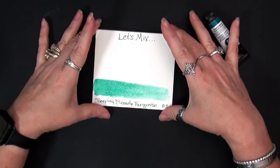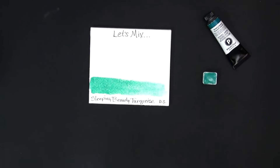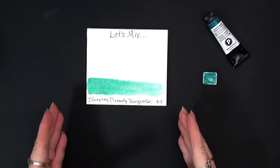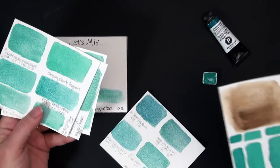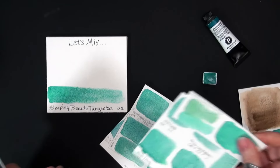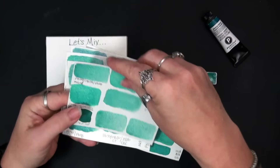Let's talk about this one because this took me a while. I spent a lot of time experimenting — that's a better word — experimenting with which pigments I was going to use to create a hue that would resemble Sleeping Beauty Turquoise Genuine. I spent a lot of time trying to find just the right combination for you. Let me share a few that I tried, and then I will show you what I settled on and we will mix this up.